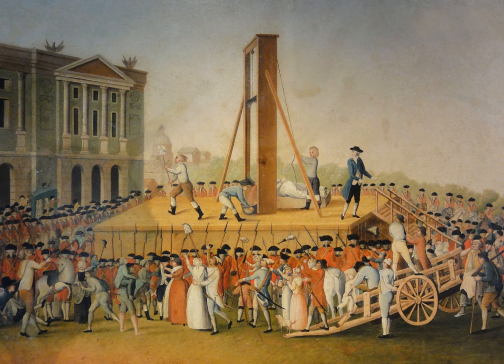The guillotine was then the only civil legal execution method in France until the abolition of the death penalty in 1981. Apart from certain crimes against the security of the state, or for the death sentences passed by military courts which entailed execution by firing squad, for a period of time after its invention the guillotine was called a louisette. However, it was later named after Guillotin, who had proposed that a less painful method of execution should be found in place of the breaking wheel, though he opposed the death penalty and bemoaned the association of the guillotine with his name.